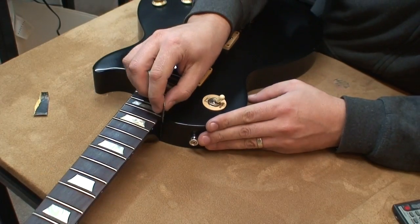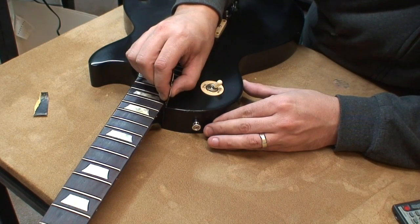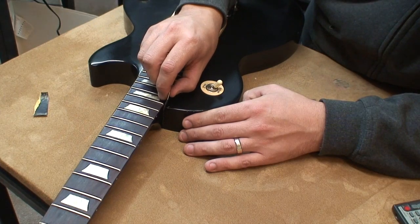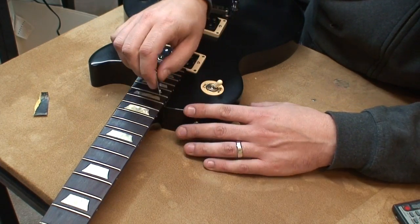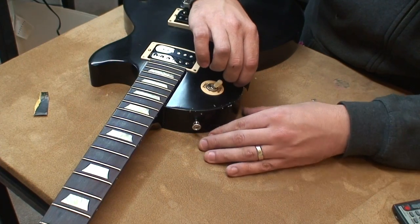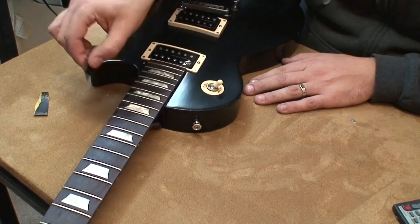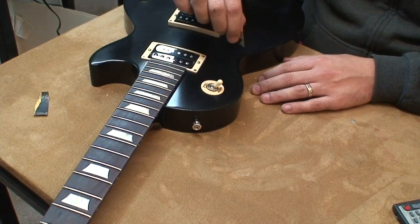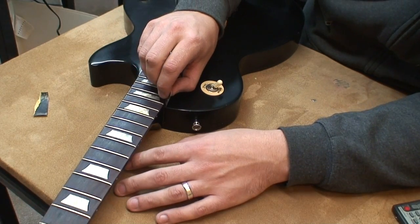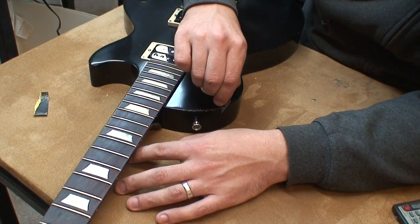Come into this edge and basically break that edge — get right into the corner — and then just take long strokes. If you're starting to get chatter going one way, go the other. If your blade starts skipping, that's what I mean by chatter — you'll feel it, just go in the other direction. If you start to get chatter, you're going to start to dig into the wood.